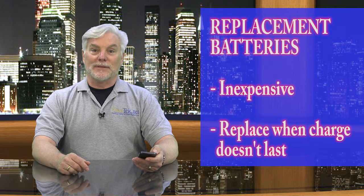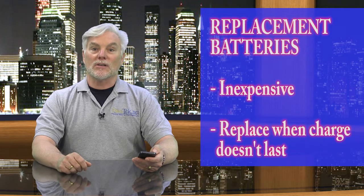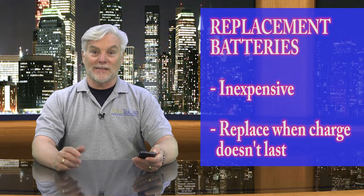The good news is that replacement batteries are usually pretty inexpensive. So follow my tip: if you find your rechargeable needs to be charged more often and doesn't last as long, just replace the batteries, and then you'll have fewer things to distract you from using your devices.